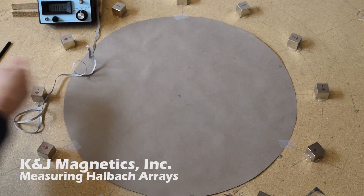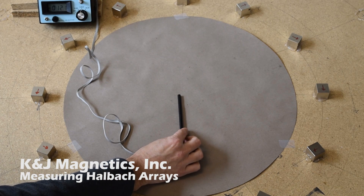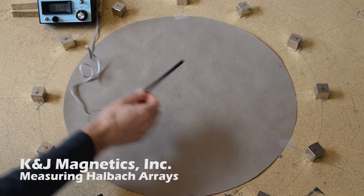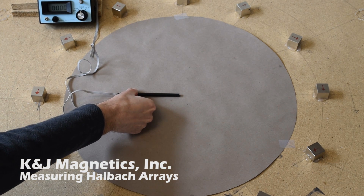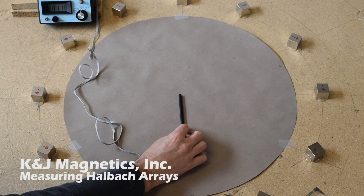Inside this Halbach array, the magnetic field points all in one direction. When we measure it in that direction, we can see the field strength — here it's about 12 gauss. When you measure it in the opposite direction, the field strength shows zero, because it's not pointing in that left-to-right direction.